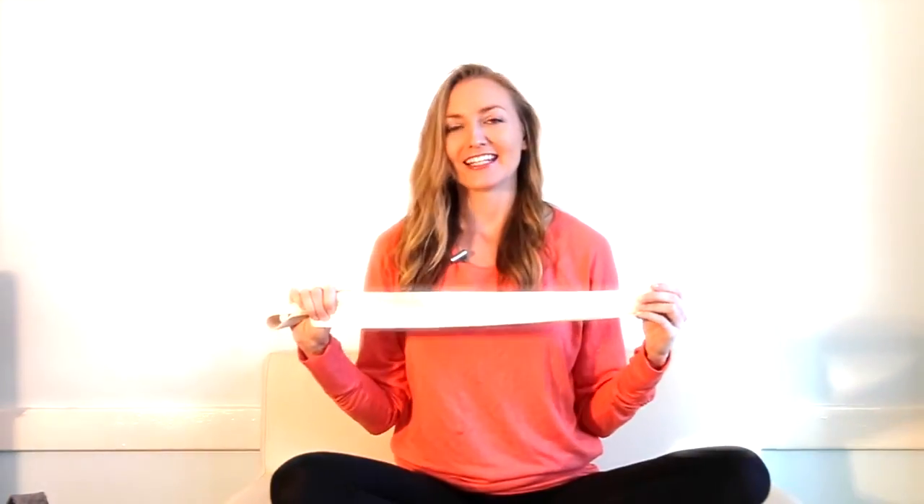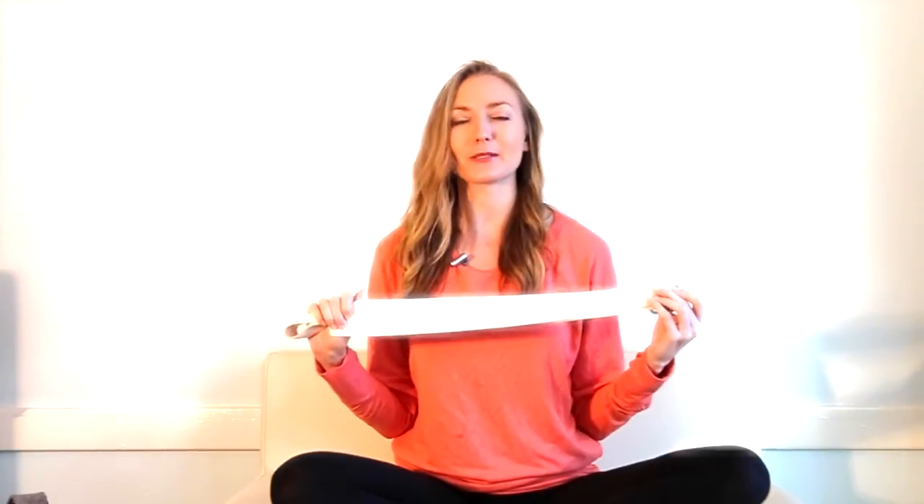Prop number one to enhance your home yoga practice is a strap. This was a really hard decision. The reason I picked a strap is because you can even use it when you're not doing yoga. For example, if you have a strap, even if you're just lying in bed or chilling on the floor, you can take an IT band stretch by taking the leg across the body. You can do forward folds and not feel like you have to go all the way down and touch your feet. A strap is really just such a great tool to get you stretching more often — even if you feel like you have no flexibility, even if you're a complete beginner, a strap can get you stretching quick and fast.